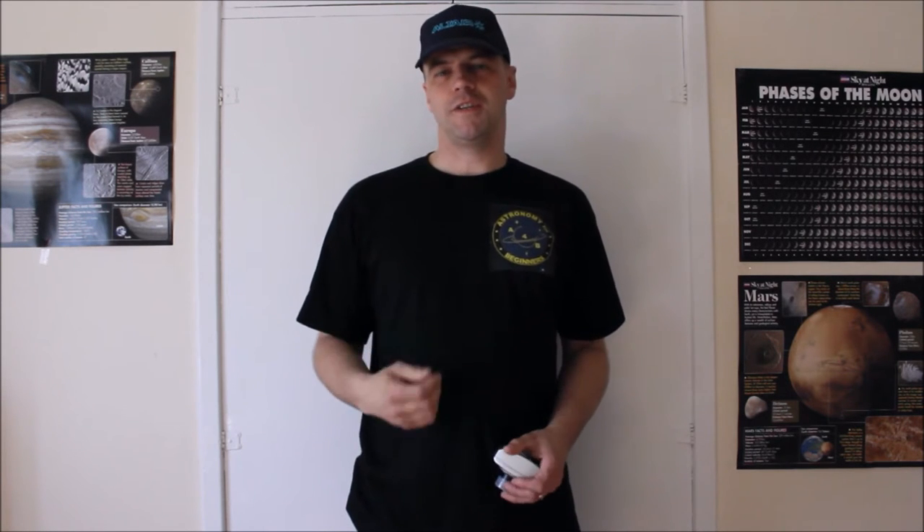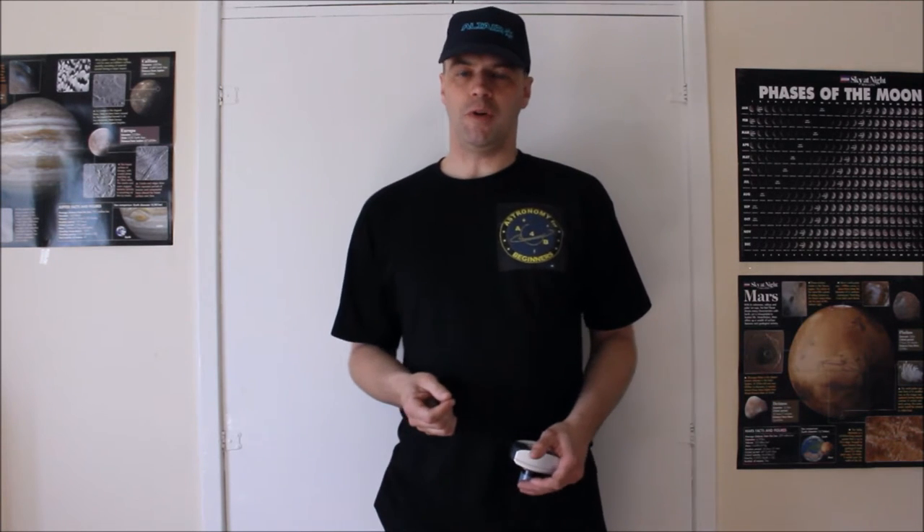Hi everyone, I'm Martin and welcome to another great edition of Astronomy for Beginners. Today I'm going to do a review guide on the latest Alto Astro product, which is the 60mm Finderscope.